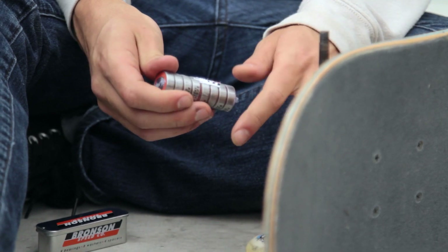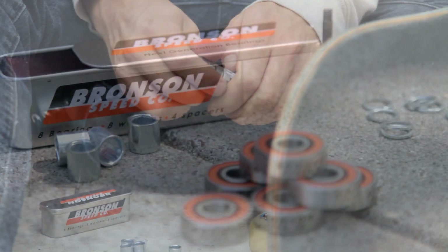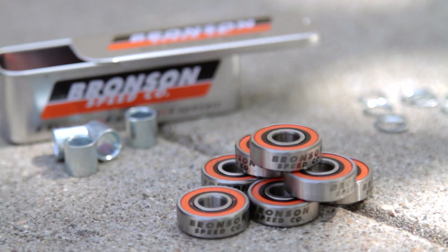Bronson bearings are good right out of the box. They're fast and they spin smooth. Bronson bearings come in a nitrogen sealed package so your lube stays fresh from the day they were made.